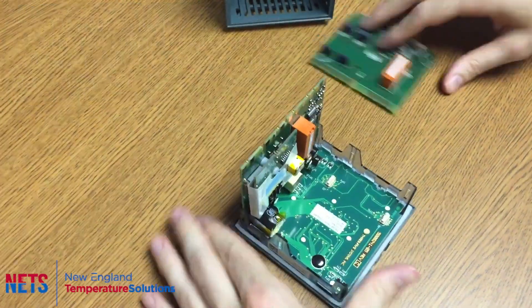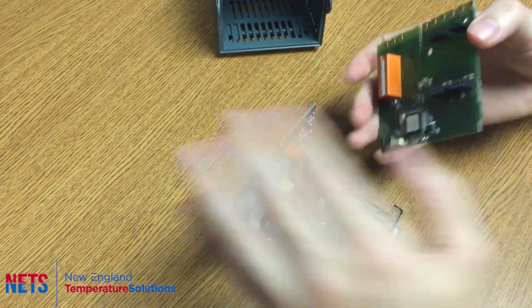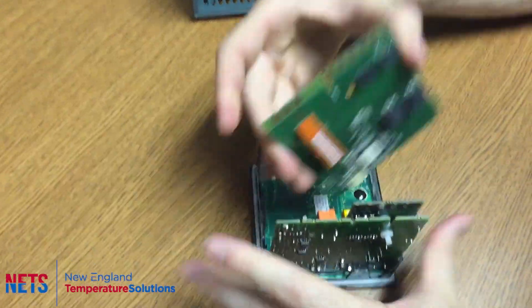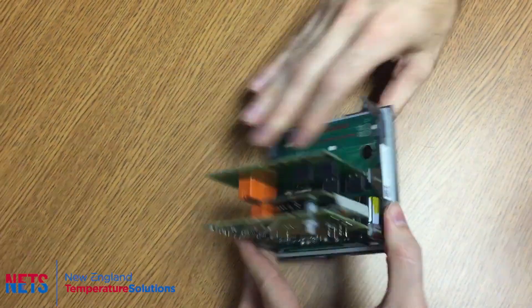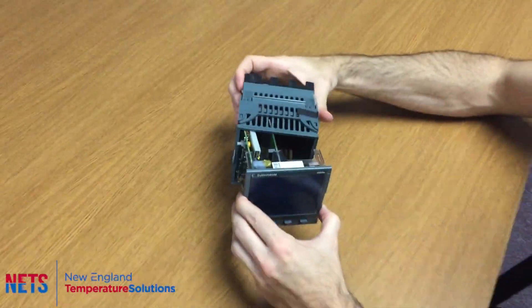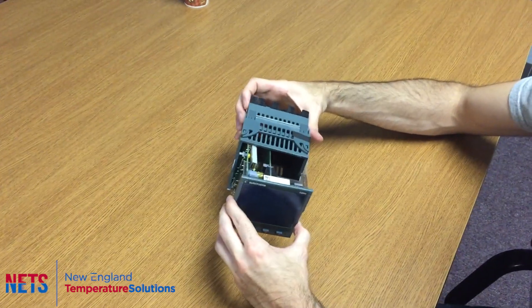Then you put the board back in and replace the controller back into the sleeve.